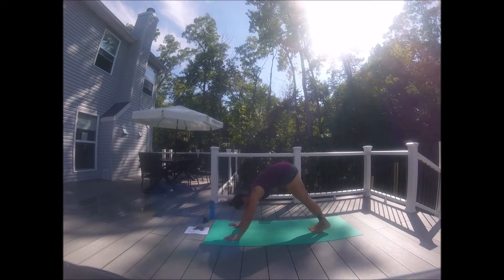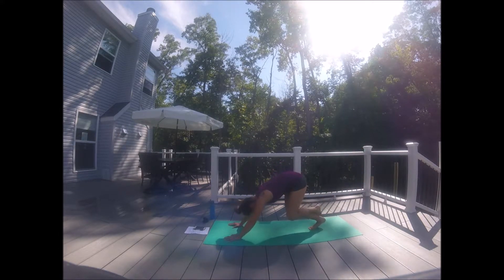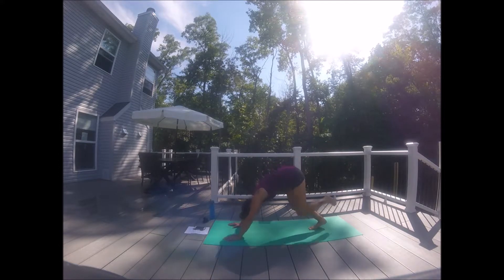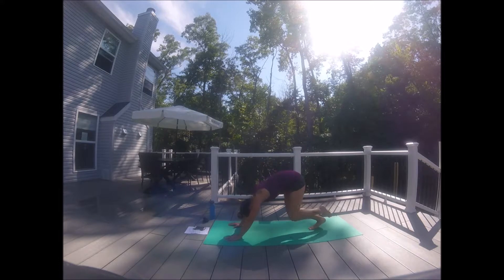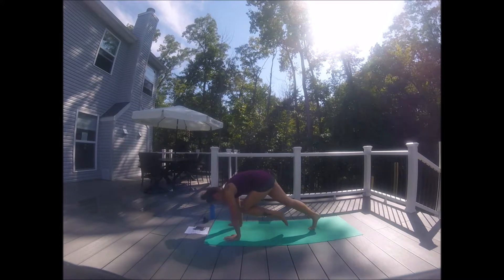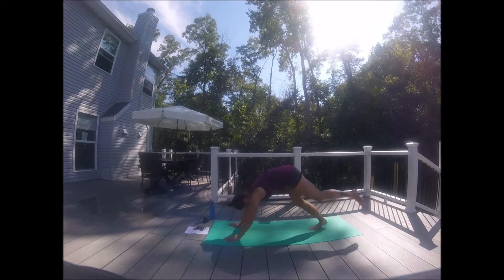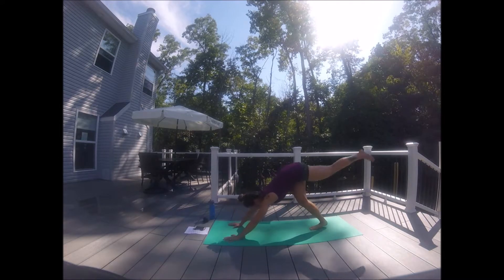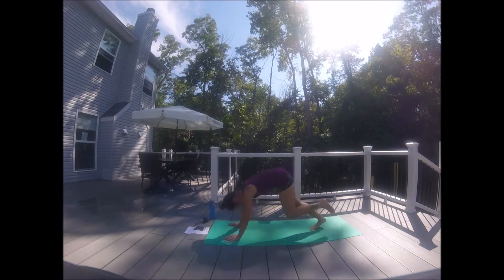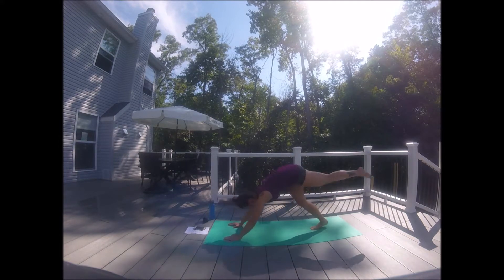Right leg down — repeating on the left side. Inhale, left leg up high. Exhale, bend and cross. Kick and lengthen, bend and cross. Eight more, six, five, four, three, two, one. Kick it up high — nose to knee. Inhale, kick. Exhale, nose to knee. Eight more, seven, six, five, four, three, two, and one.